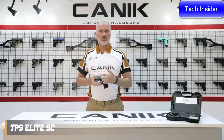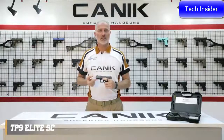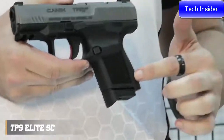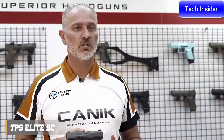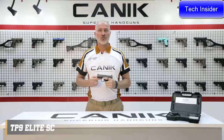The pistol has a fiber reinforced polymer frame with 1913 Picatinny rail. The grip on the TP9 Elite SE has improved side texture with our new logo. The back straps are changeable and there is one included in the package to get an ideal fit for your hand. The special design trigger guard provides extra control on the pistol.